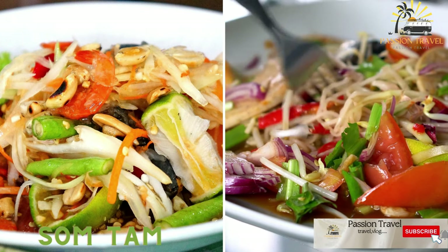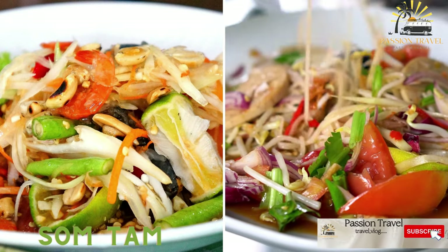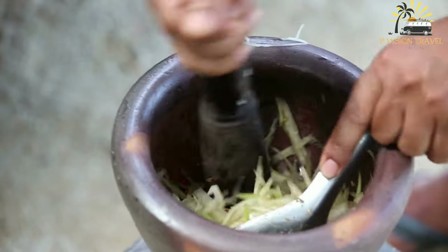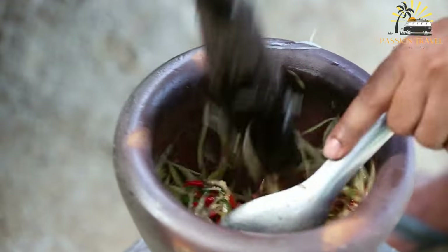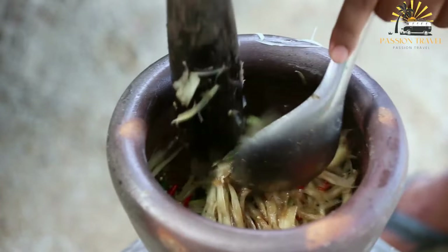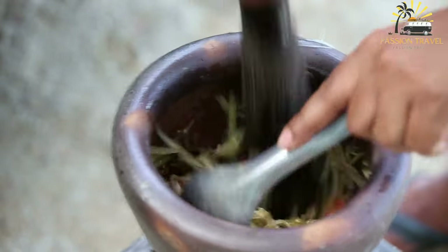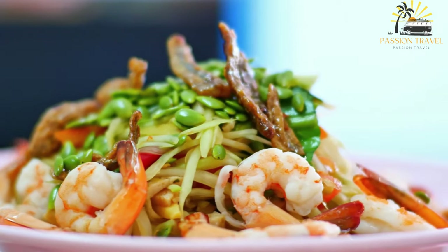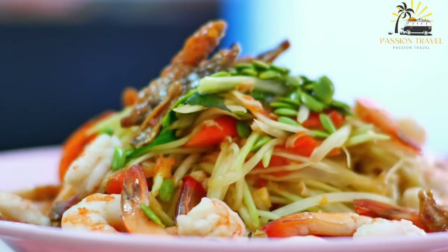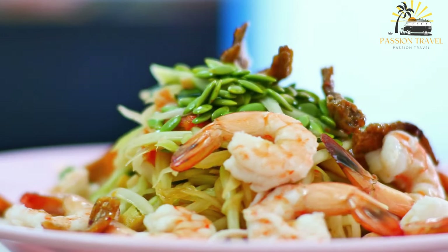Som Tam is a spicy green papaya salad made with shredded green papaya, tomatoes, chili peppers, fish sauce, and lime juice. This popular Thai salad also includes green beans, peanuts, garlic, and palm sugar. The ingredients are traditionally pounded together in a mortar and pestle to create a sweet, sour, salty, and spicy flavor profile. Som Tam is a staple dish in Thailand, often served as a side dish or main course with sticky rice and grilled chicken or fish, and is a popular street food across Southeast Asia.